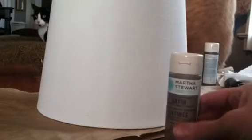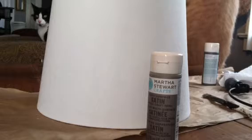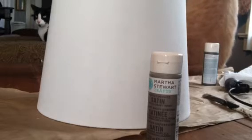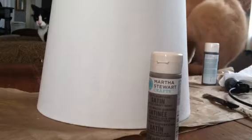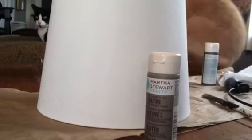First, I'm going to take the gray wolf — it's by Martha Stewart — and we're gonna dilute it really, really liquidy with water and just brush it all over the white lampshade. That's going to give it more of a vintage grain sack look.